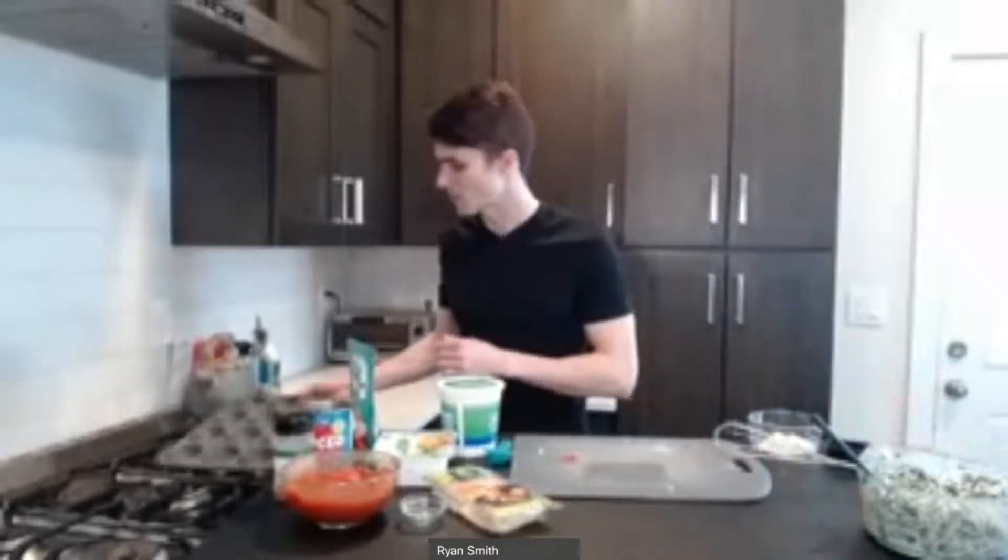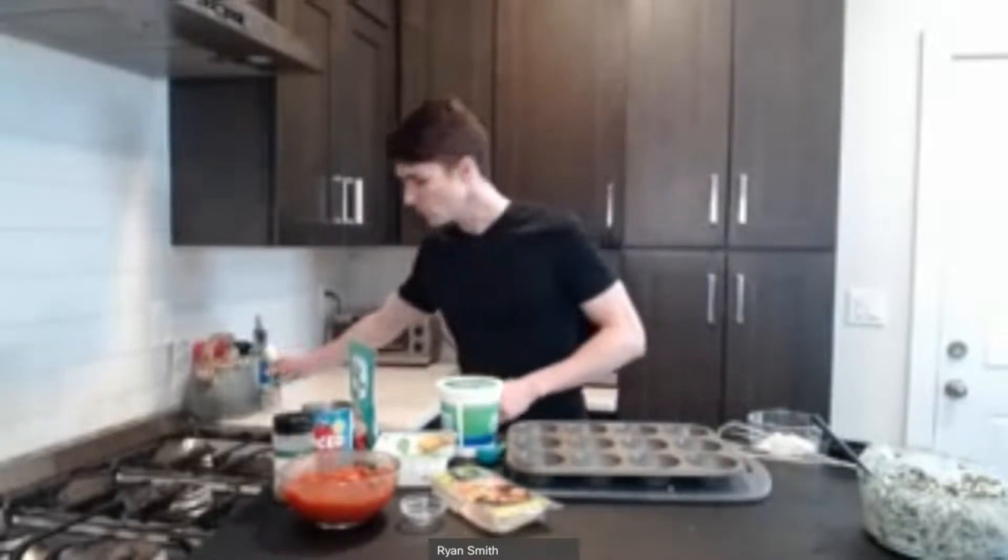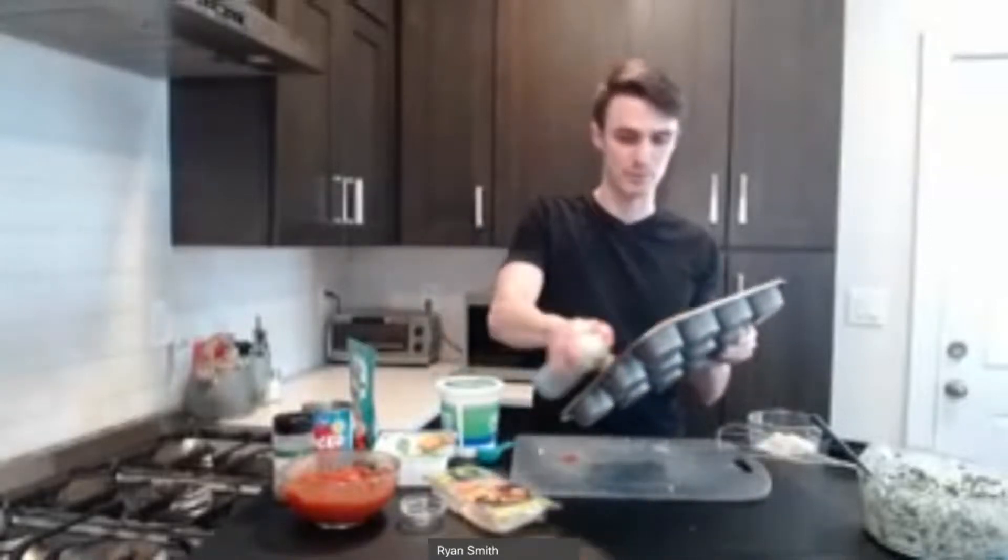The next thing we're going to do is get our muffin tin ready. Just a normal 12-piece muffin tin here, and you'll want to spray it down with cooking spray to make sure things don't stick. At the end, if this goes well, you won't have to pry them up — you should be able to just pull them right out of the muffin container. Instead of using traditional lasagna noodles, we are actually going to be using wonton wrappers.